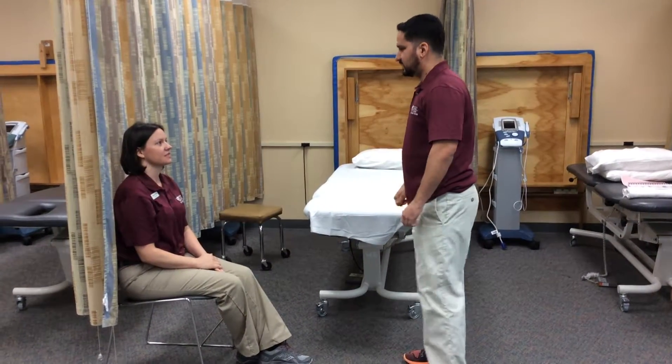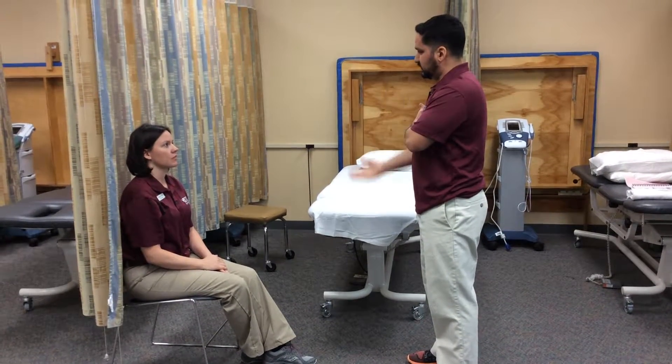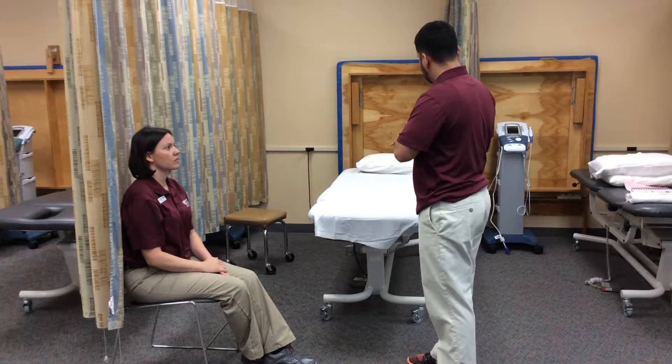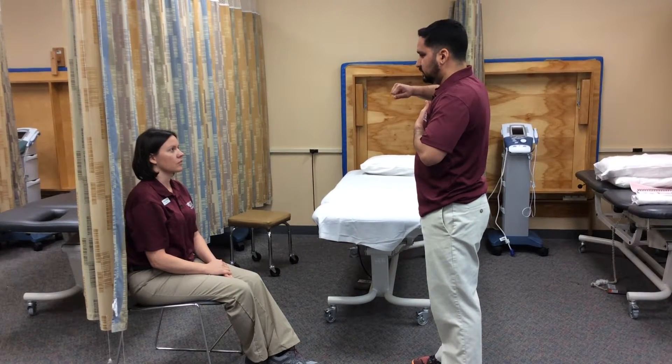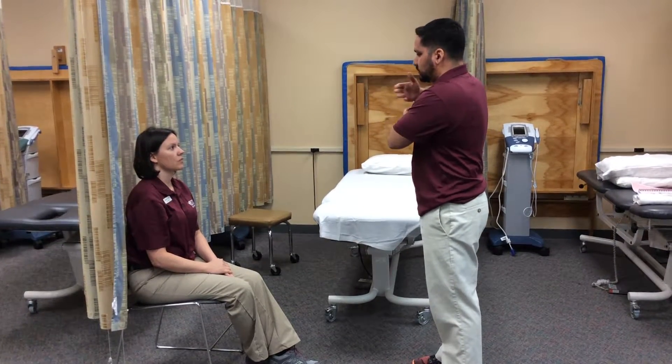I'm going to be your student physical therapist assistant for today. What we're going to be doing, we're going to be testing the muscles that allow you to flex your elbow. What I'm going to have you do: you're going to sit on the table, raise your arm to shoulder level, turn your arm in, and we're going to support your forearm and just go through the motion.